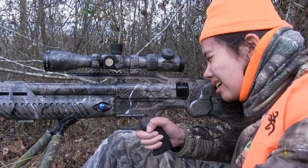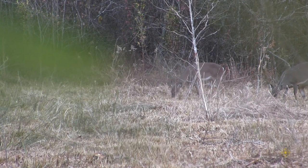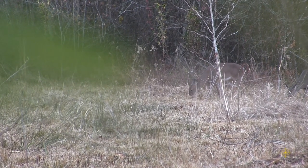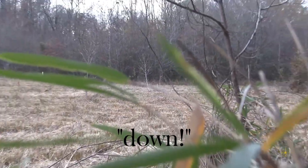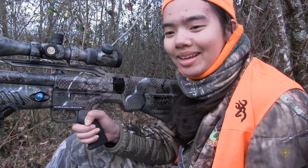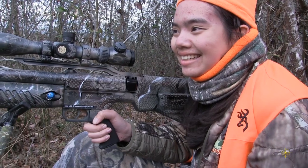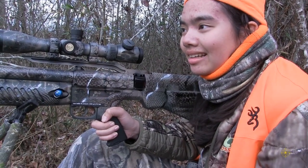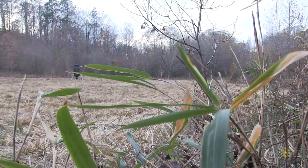Lauren is ready behind that trigger, waiting for that perfect shot opportunity. You have a clear shot. My ears are ringing. She is down. Good shot.